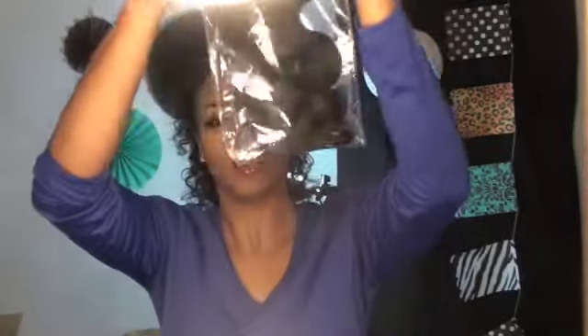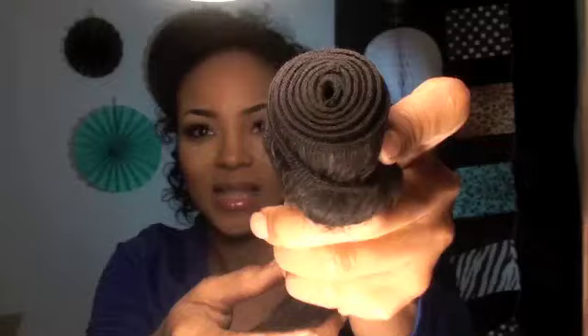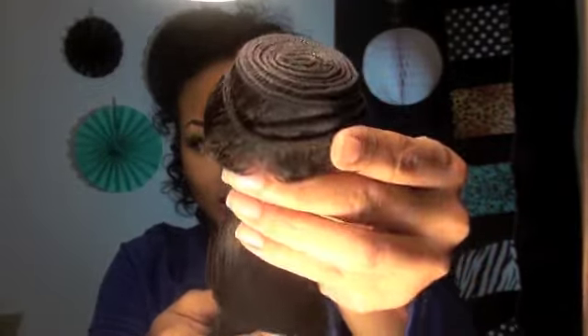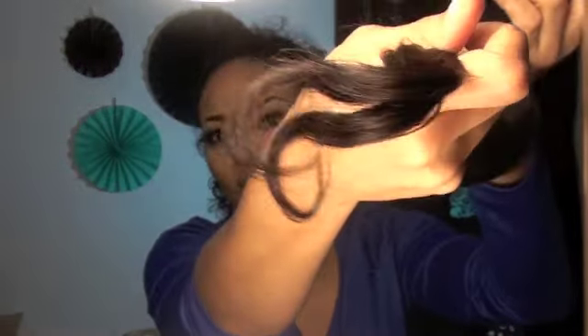I'm going to show you what the wave looks like — this is what the wave looks like. And this is what the ends of the hair look like. Love. Now, all hair is very pretty when you first get it.